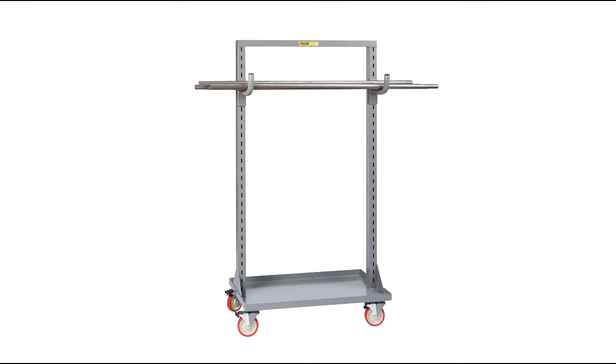Arm Attachment — formed from sturdy 1.25-inch steel tubing and measuring 9 inches long, these are ideal for bars and tubing.